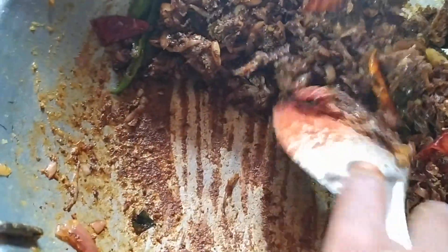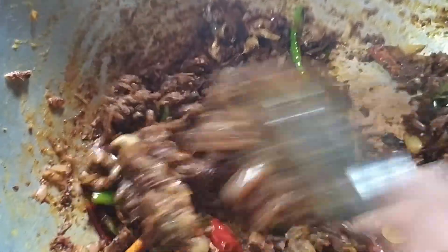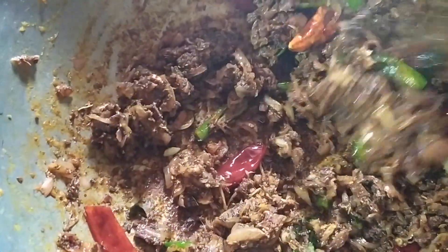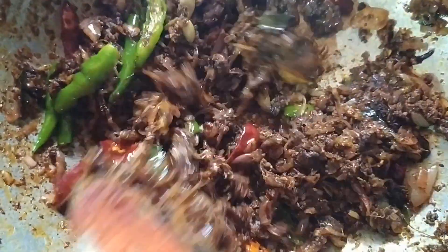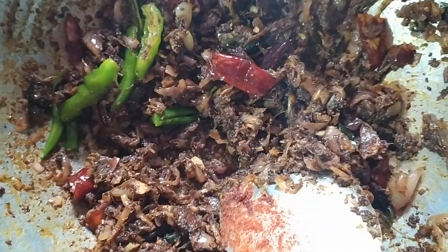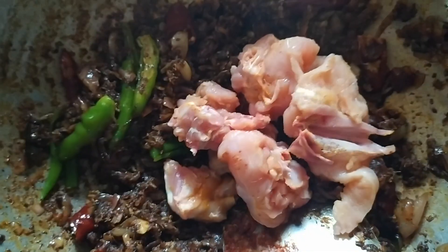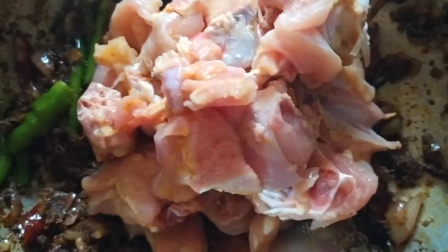I will put some green onion in the bowl. I will add it in the pan. I will put the chicken in the pan. When we are ready, we will put the chicken in the pan.